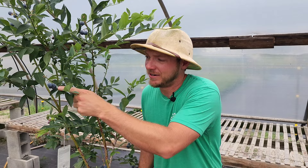Rabbit eye varieties are predominantly grown in the south because they can withstand long, hot summers. They are self-fertile but do a lot better if you cross-pollinate them with two or three other varieties. These are going to be heavy producers and grow up to six to ten feet tall. As a side note, if you're in a warmer climate like Zone 10, I highly suggest you check out the bushel and berry varieties because they require a lot less chill time.